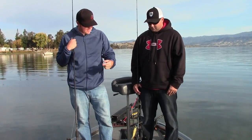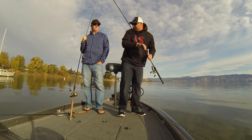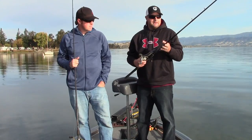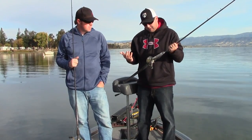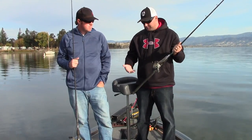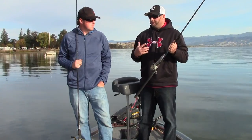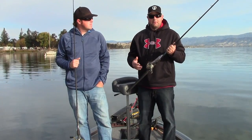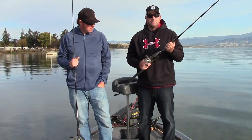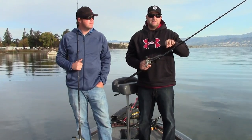Now the 200 — we both throw it on the same rod, the 806 swimbait rod. For the reel, I throw the Revo Toro. It's a low-profile reel but with a bigger spool and bigger line capacity so you can throw heavier braid. If we're fishing murky water, I'll throw 80 or 65 pound braid to a 20 to 30 pound leader. If I'm fishing clear water with line-shy finicky fish, I'll throw straight 15 or 17 pound fluoro.